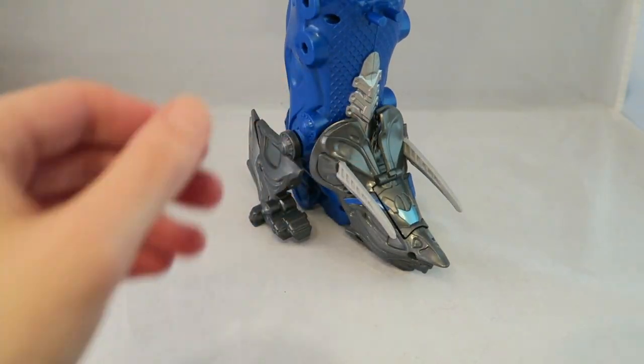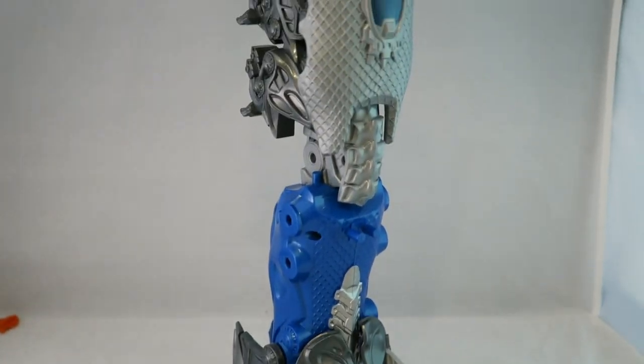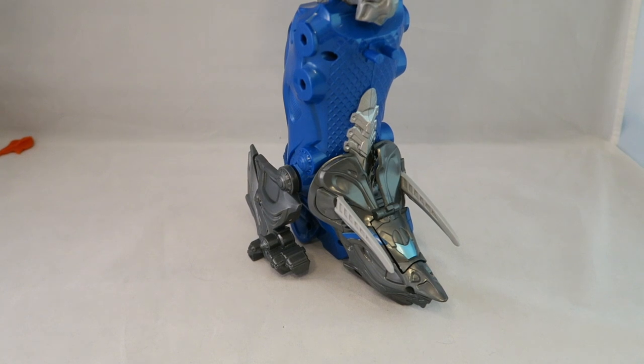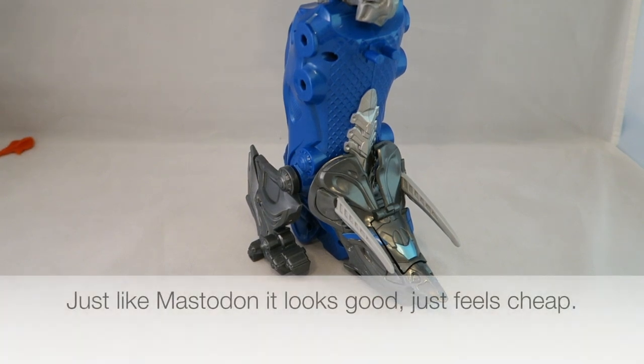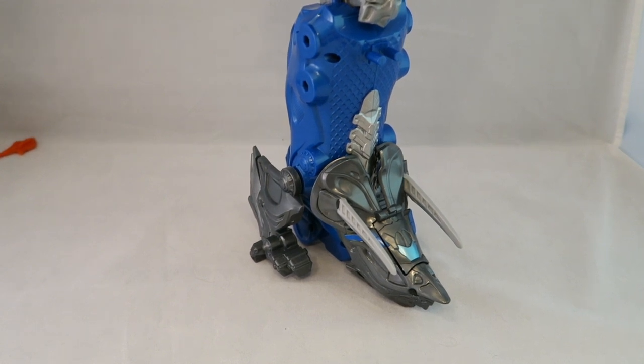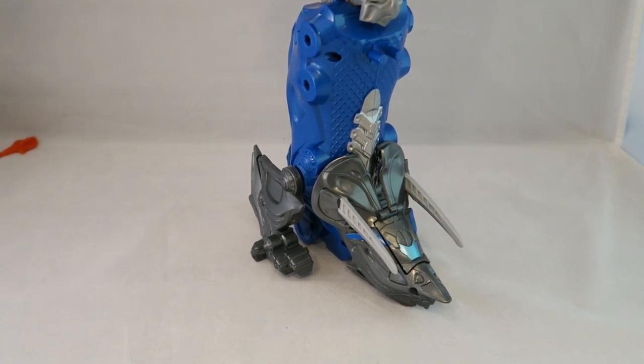It's pretty much using the same mechanisms as Mastodon's. We'll see it in its final combination in the next videos. Overall, kind of the same point as Mastodon — I think these honestly look pretty good on their own. They're not the most amazing or must-have things, and they do feel a little bit cheap, but they're decent looking. We'll see how it holds up in the final combo.